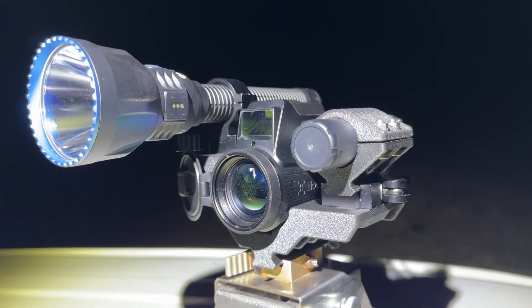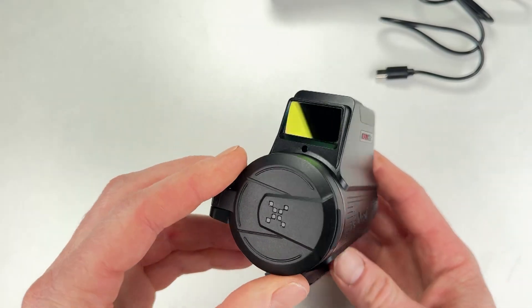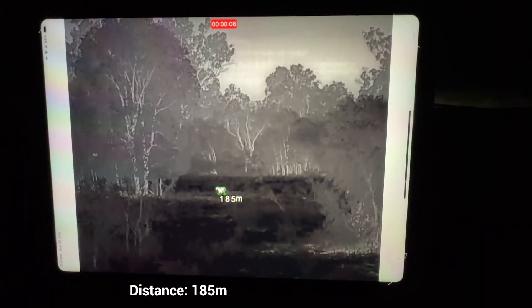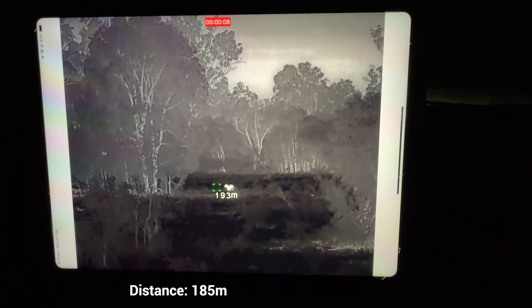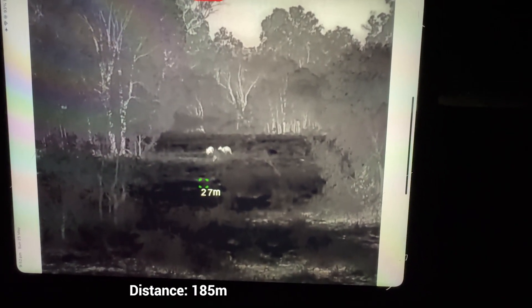Here's my full in-depth review of the NocPix Nova, a super compact thermal made for remote mounting. Most importantly, it has 5GHz Wi-Fi for a lag-free connection when used with a compatible tablet.